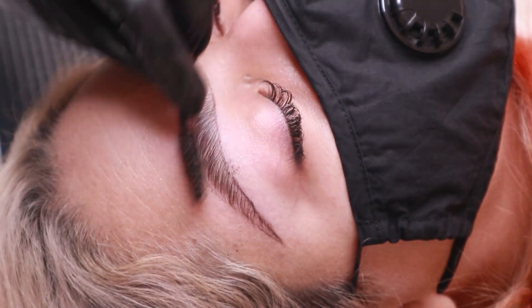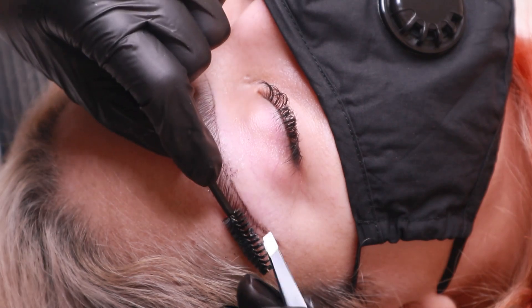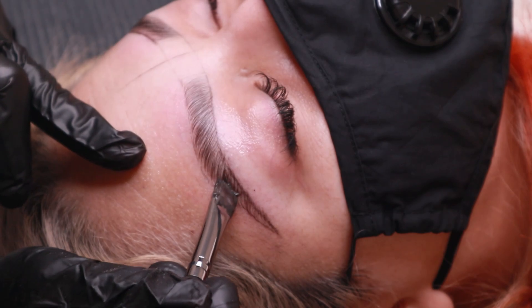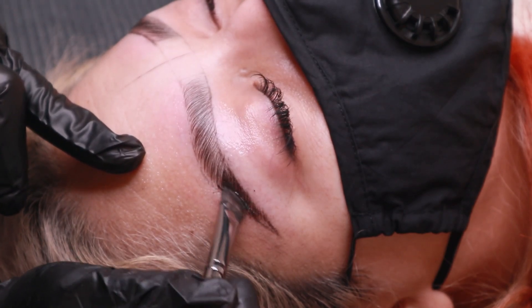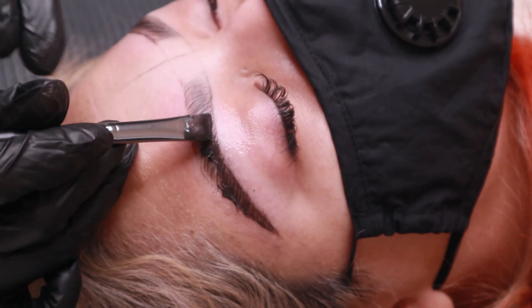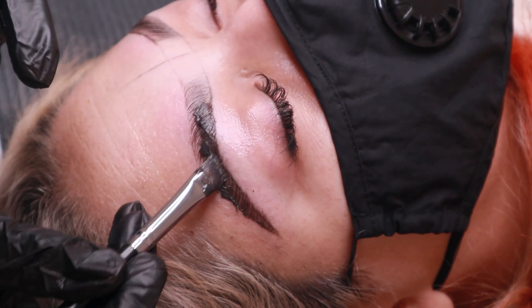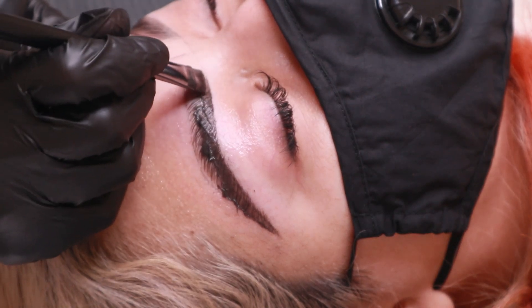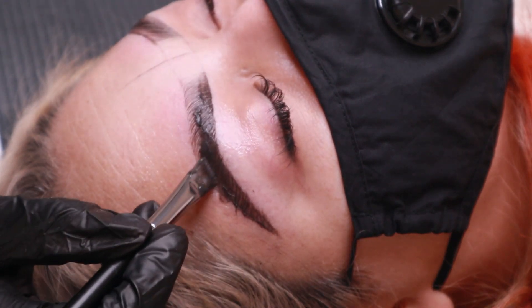Now that the shape is there, I'll be using Brow Code tints in the shades Graphite and Natural Brown to add more definition to the brows. I like to apply the tint at the tails of the brows first, as all the clients prefer kind of an ombre effect where the front is light and it fades into a darker color at the ends. After applying the tint into the tails, I like to apply it to the bottom of the brows and work it upwards.